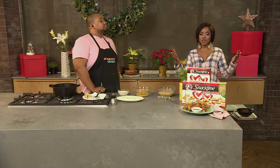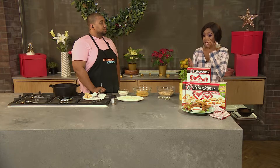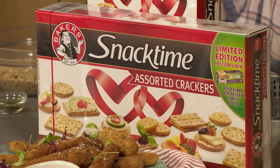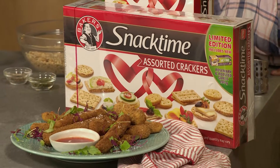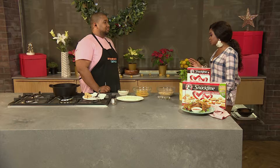Good luck to all the design duos on Winner Home. I can't believe we've neared the end of season five. Thrill your guests this festive season with bite-sized treats packed full of flavor. Clem's mouth-watering baker snack time crusted mozzarella is the perfect way to wow your loved ones. It's quick and simple, easy to make too.